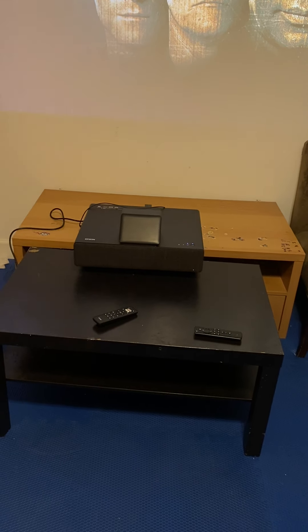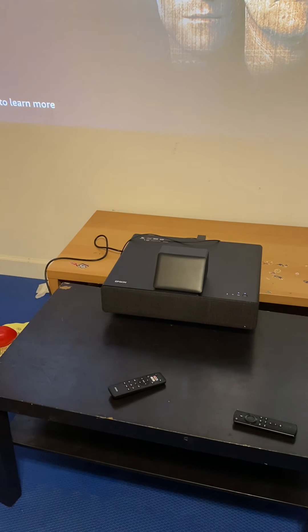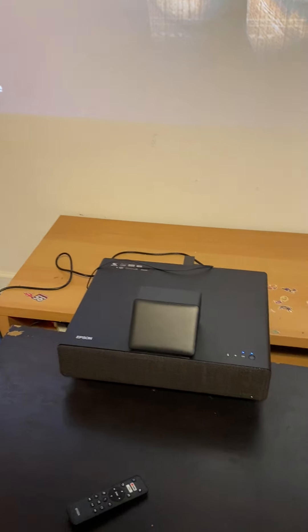I might not even call this a review, but maybe just share my thoughts on an ultra short throw projector — UST. This is the Epson EHL500, one of the newest ultra short throw projectors out there.